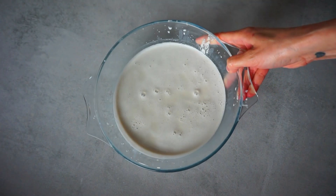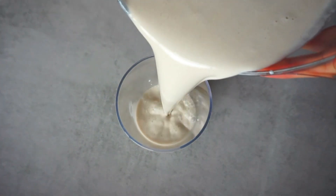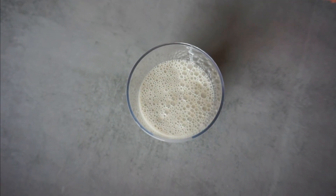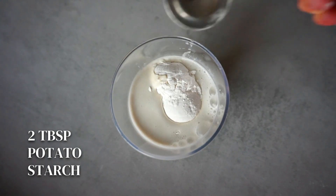Once we have our milk ready, it will be time to add the rest of the ingredients. Transfer the liquid into a blender glass or food processor. If you added water instead of olive brine, add a pinch of salt. And if you used olive brine, don't add salt as the cheese can turn out too salty.